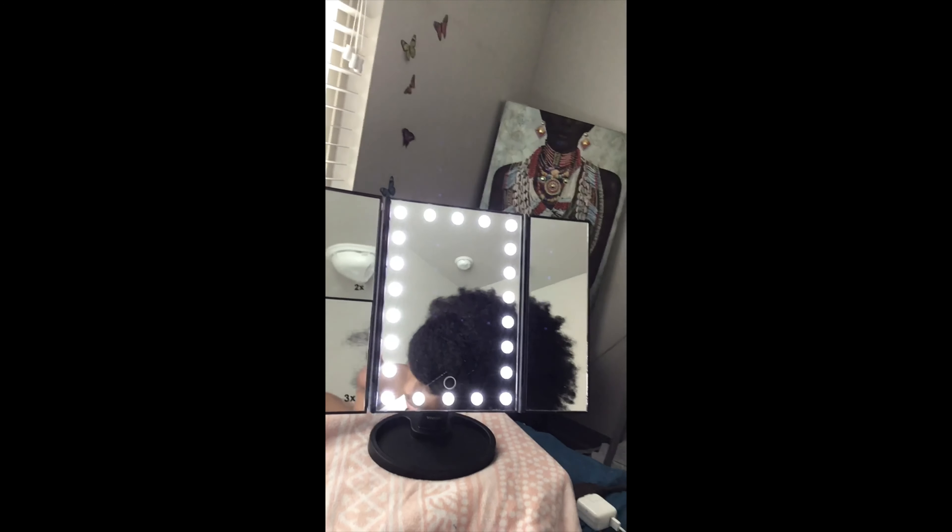I know my clients are like, 'Let me use your mirror, let me take some pictures real quick.' I'm already knowing. This is what it looks like once it's all together and opened up — got the different sections. I really, really like it.